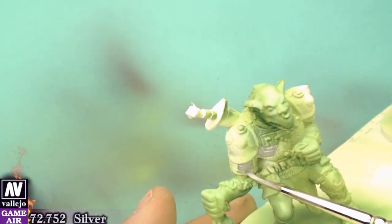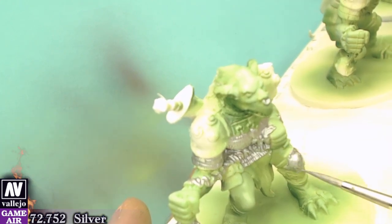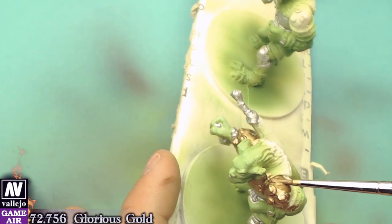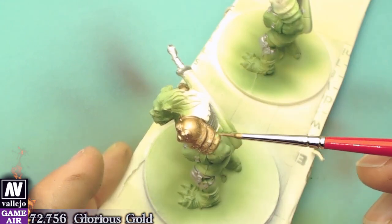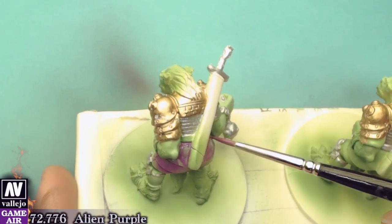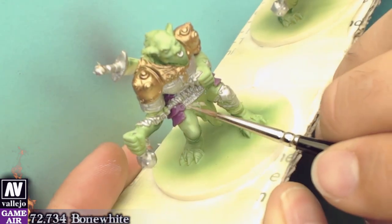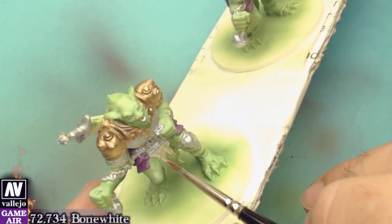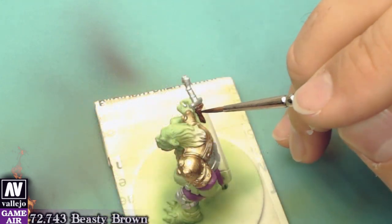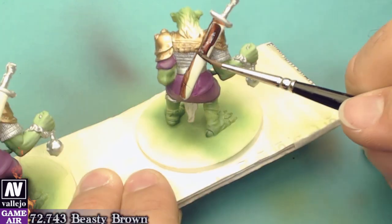Now we will paint all the metallic parts with silver. I painted the shields, the shoulders and the bags with glorious gold. On the cloaks I used Allen's purple as a base color and bone white. The short sheath was painted with Beastie Brown and all the leather parts were painted with leather brown.